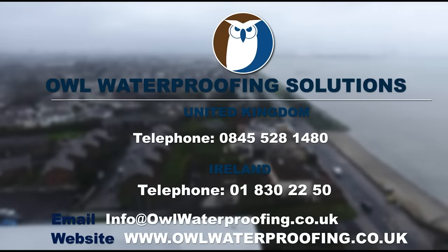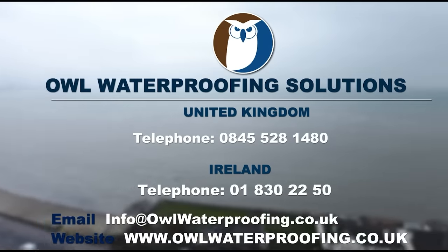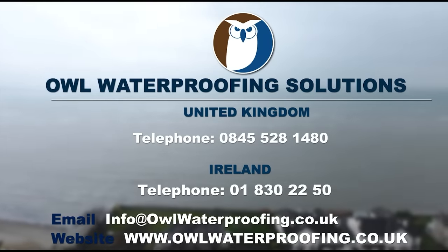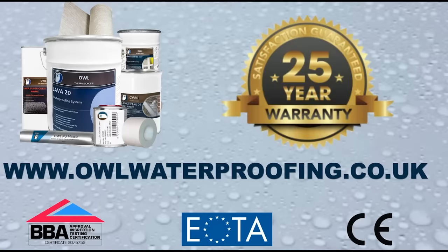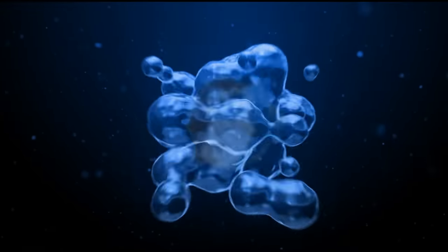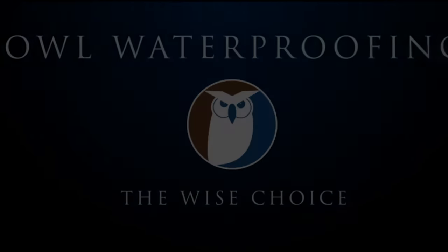For more information, contact Owl Waterproofing Solutions in the United Kingdom or Ireland. For international inquiries, please email us at info@owlwaterproofing.co.uk or visit www.owlwaterproofing.co.uk.